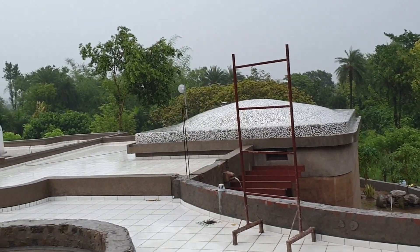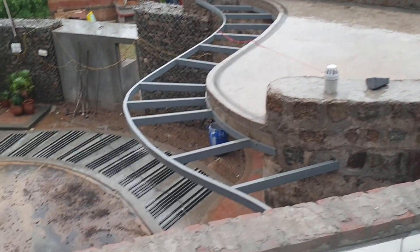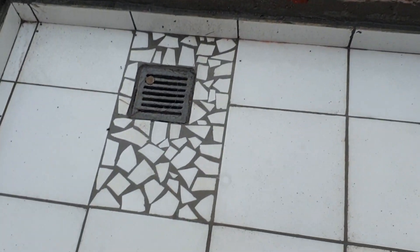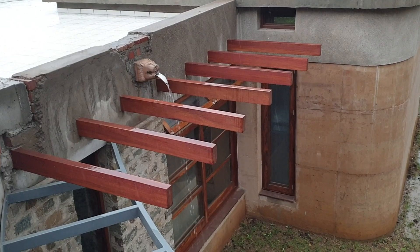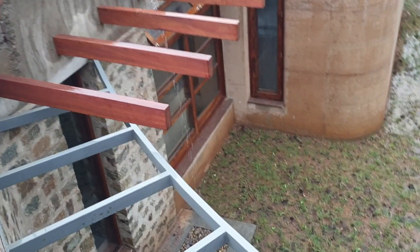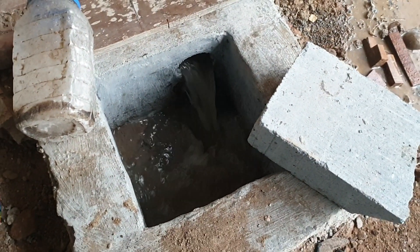Every time it rains, this is what happens to our rainwater: it travels on the surface of our roof and finds its way to the gutter. The gutters then descend to ground level and meet in many interconnecting chambers, where they get pooled together into one of the two filters we've built before the water enters the rainwater harvesting tank.